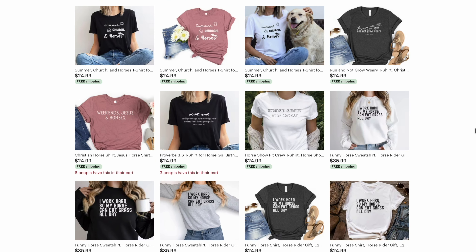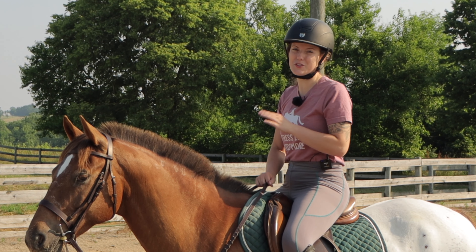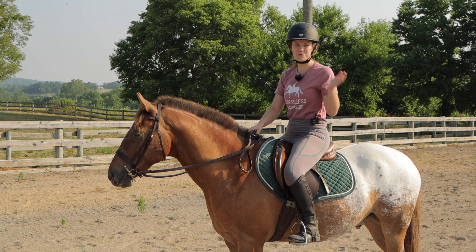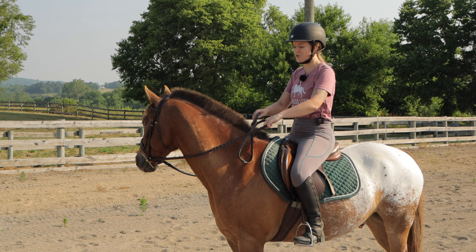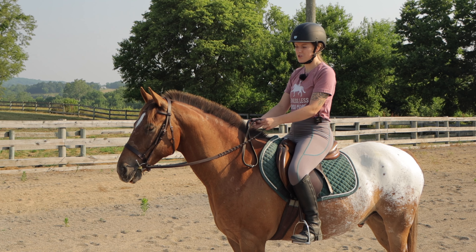Now I want to walk through how exactly to ask the horse for the canter and get the correct lead, but I'm going to do it at a standstill first so it's a little bit easier to understand. The first thing I recommend is shortening your reins. The reason for this is because the canter is a much bigger and faster gait compared to the trot, so you want to make sure your reins are shortened so you have that control.